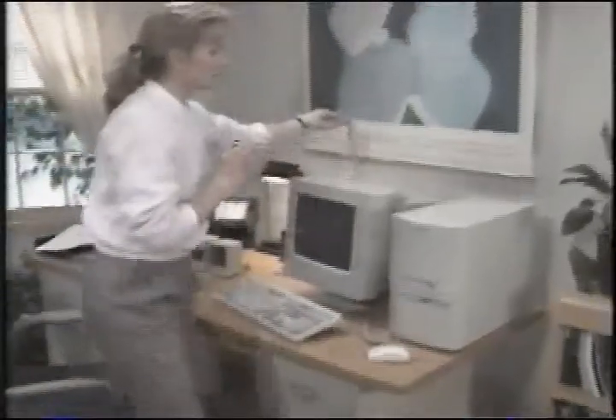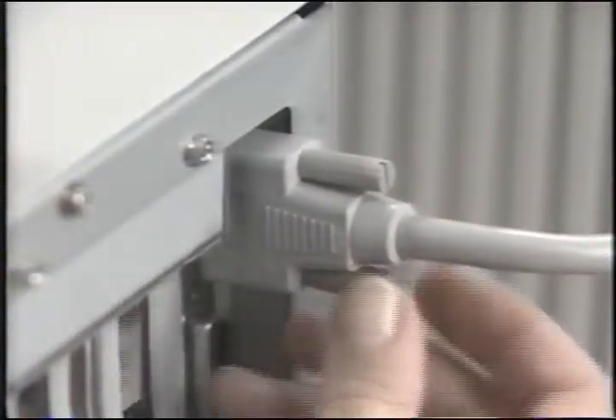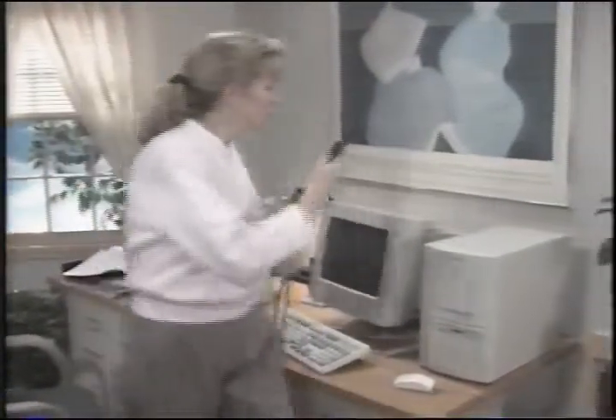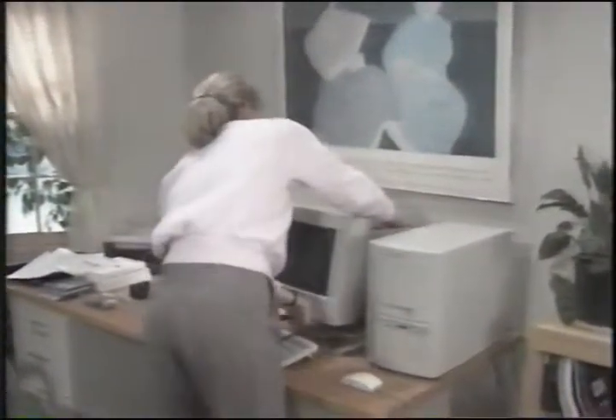Now we'll connect the monitor's cable to the system. Match the holes of the monitor port with the pins on the connector and use the thumb screws to tighten the connection. You should have two power cables: one that came with your monitor and one that came with your Ready system. Depending upon your monitor, it may help to tilt the front of the monitor down for easier access to the power connection.